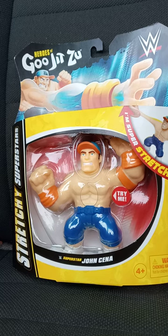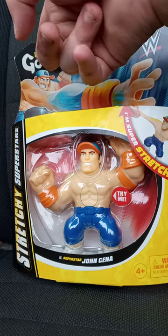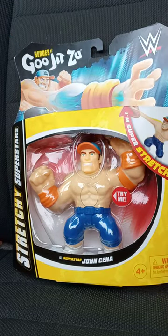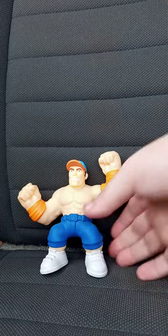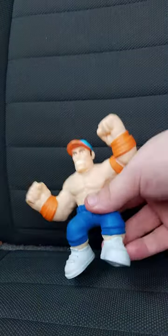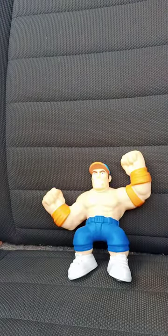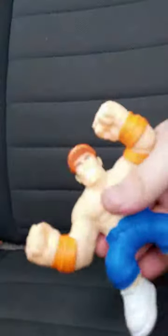I'm glad I got it in my hands to review. This is my first Heroes of Gujitsu thing to unbox. Let's go ahead and get it out of the box. Okay guys, here he is — it was real easy to get out, I was surprised. This is what it looks like.